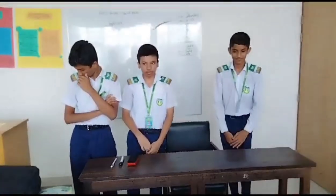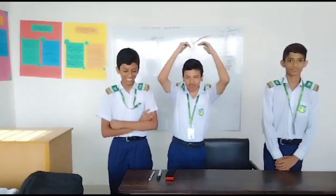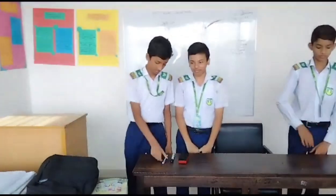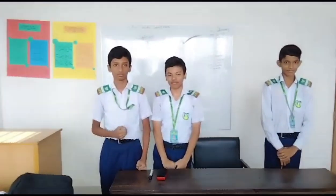Okay, now stand up. Lift hands over the head. Okay, keep a pen in hand. Keep a whiteboard pen behind the table.